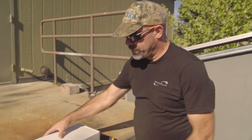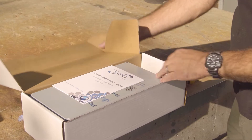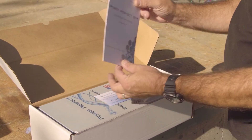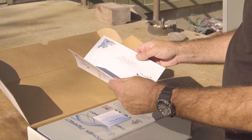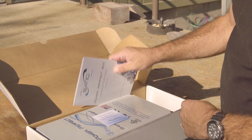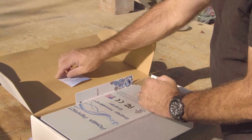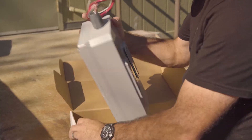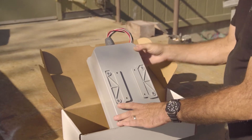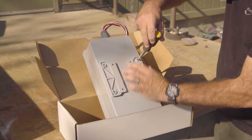When you receive your unit and open the box, you'll find the installation directions and a warranty card to be sent back to Static. There'll be a note indicating that for shipping, the mounting brackets are put on backwards, so your first step in preparation for mounting is to turn the unit around and swap these mounting brackets.